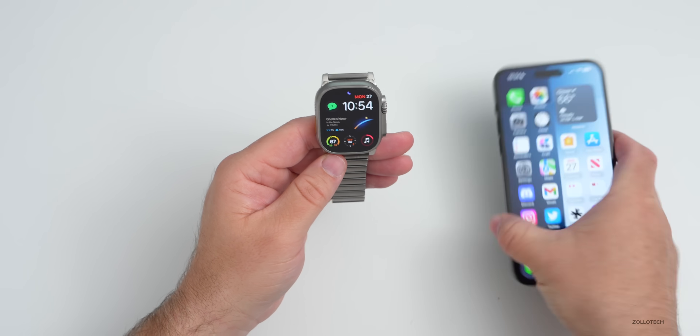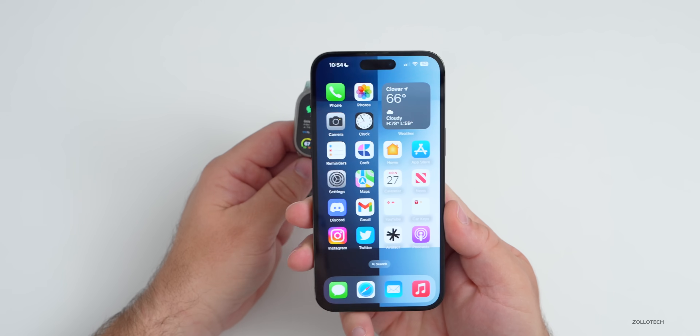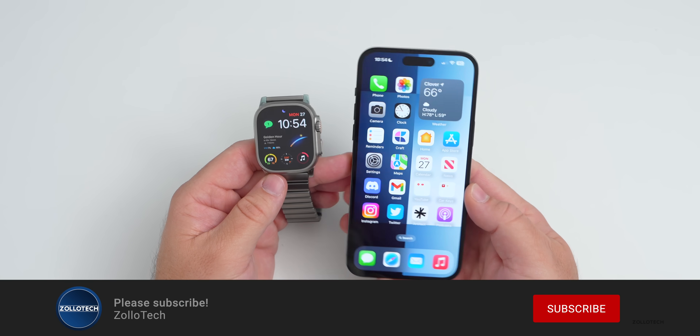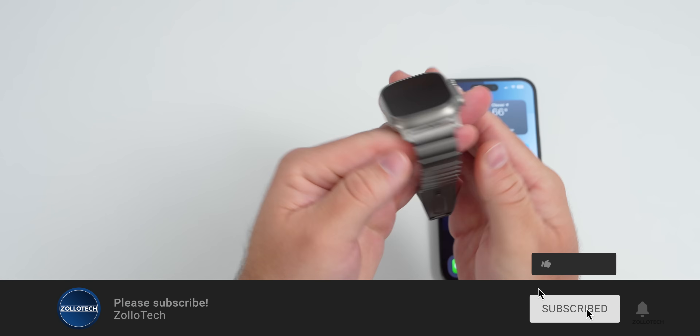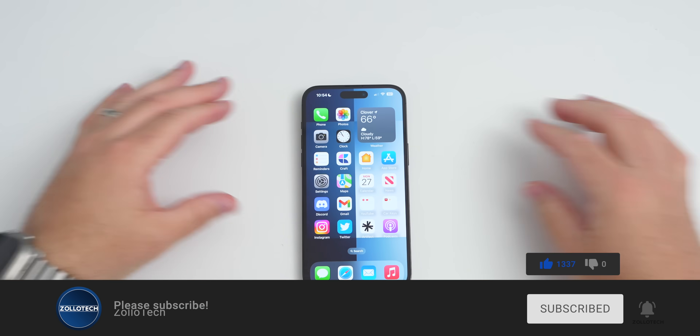That's everything in WatchOS 9.4. If you found anything else, I'd love to hear from you in the comments below. I'll link the wallpaper in the description as I normally do. If you haven't subscribed, please subscribe, and if you enjoyed the video, please give it a like. As always, thanks for watching — this is Aaron, I'll see you next time.